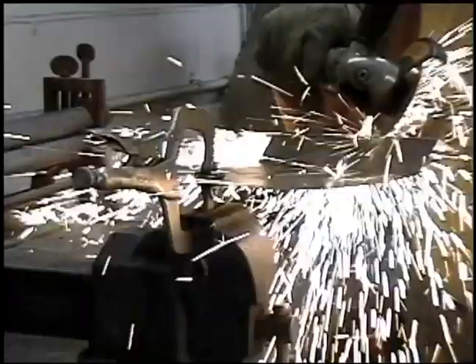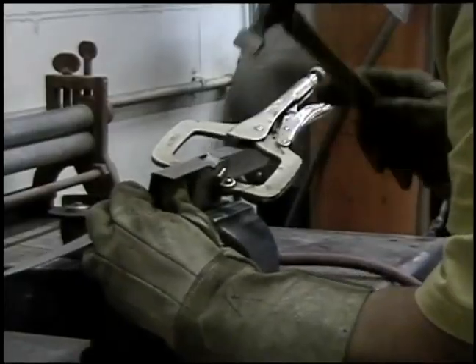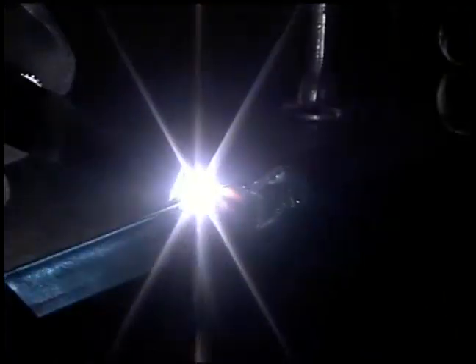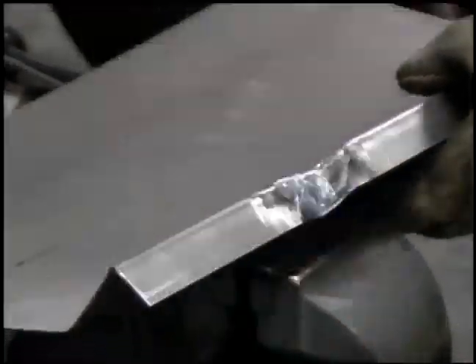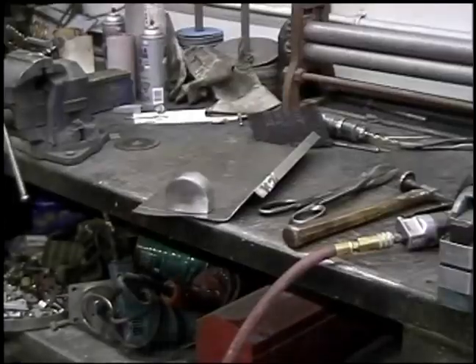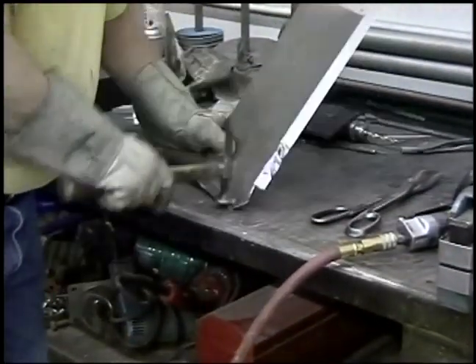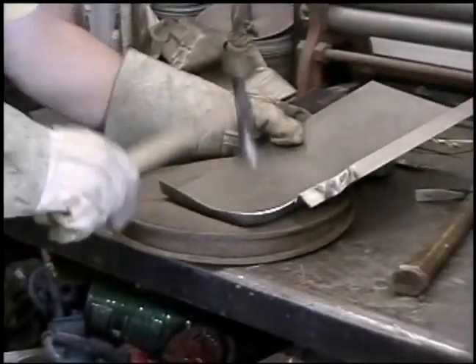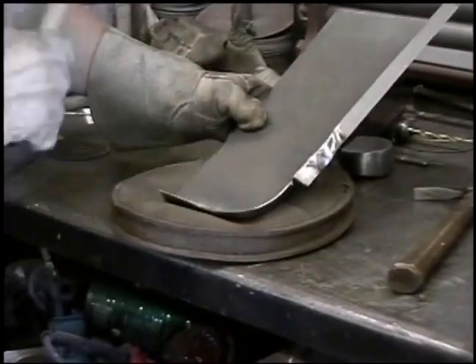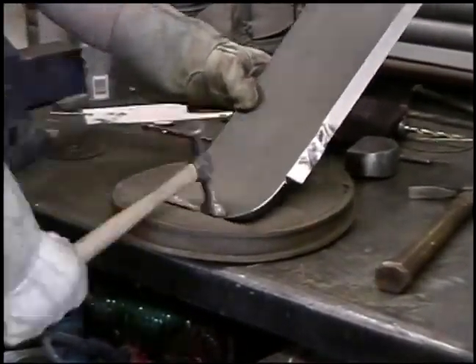Now we're going to put a detail in the rocker panel where there's a drain. Weld up the seam, finish it off real pretty, fit the panel, scribe the line, make the wheel lip, shrink it, stretch it, shrink it, stretch it, and hammer in the reveal on the outside of the fender well.